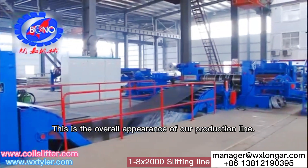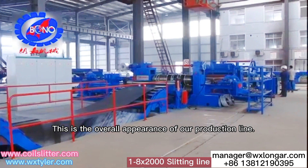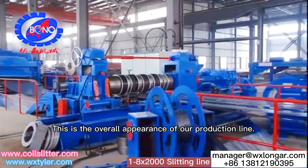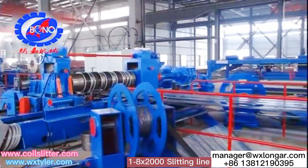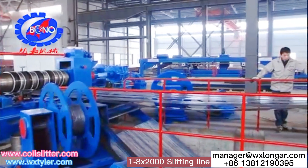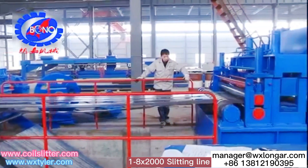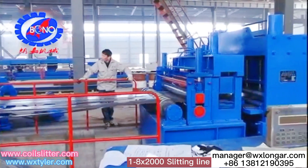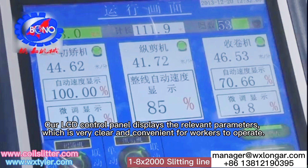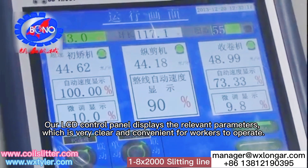This is the overall appearance of our production line. Our LCD control panel displays the relevant parameters, which is very clear and convenient for workers to operate.